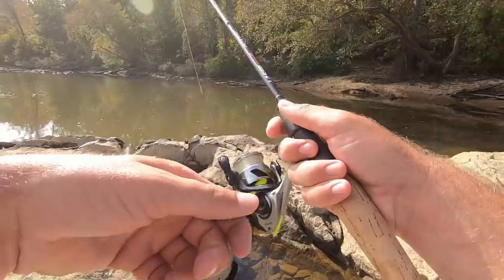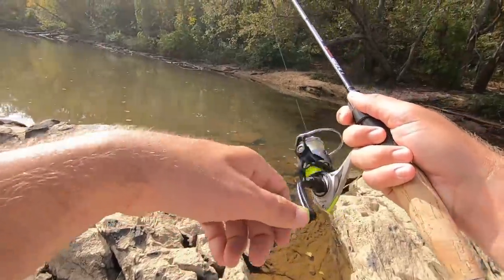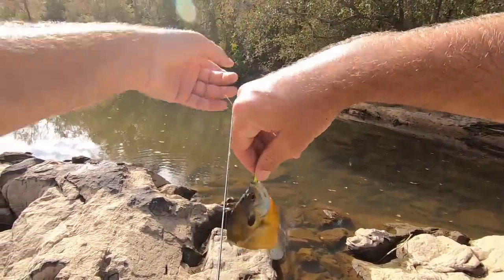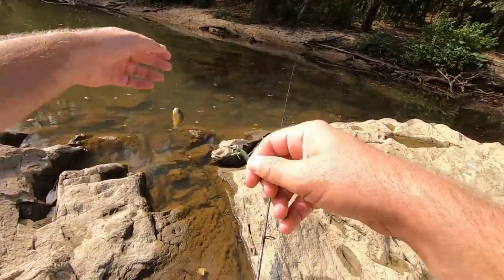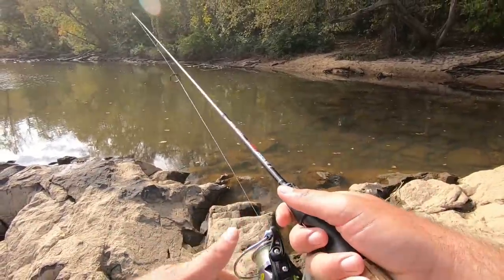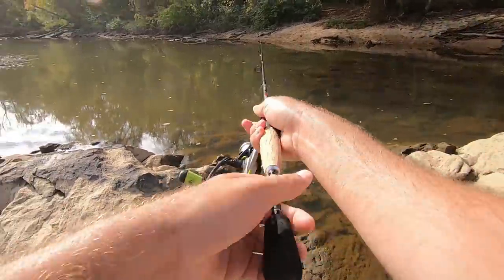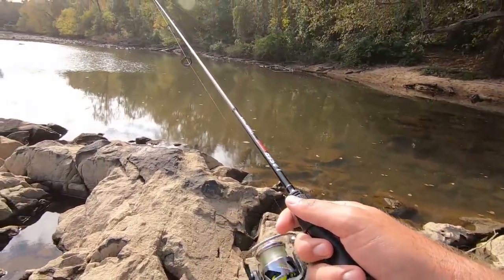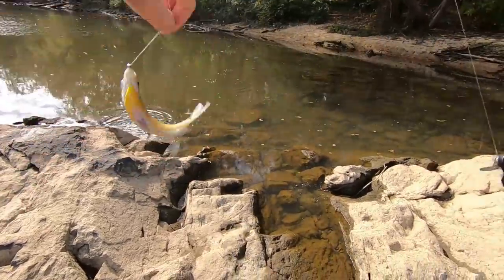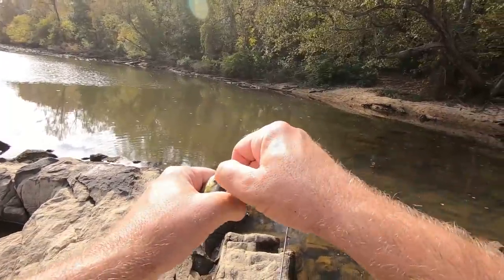There are tons of fish right here in this spot — they're coming for it! This little corner has so many fish. That's a pretty good little bluegill. They're all looking over here, there are tons of fish right there — hitting it right away, looks like a lot of bluegill. How do they live in these little holes like this with this many fish? It's crazy — they just stay in these little pockets.